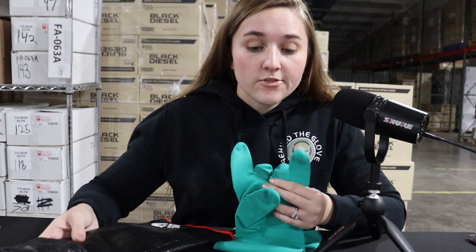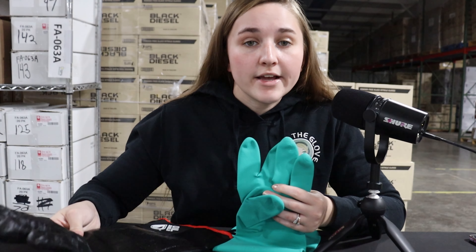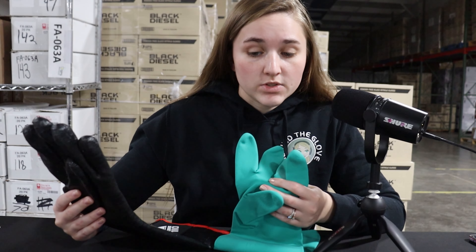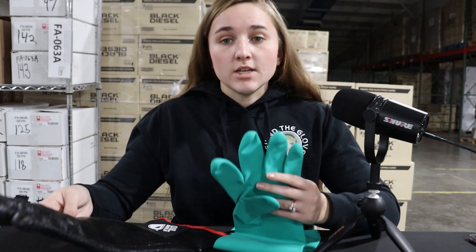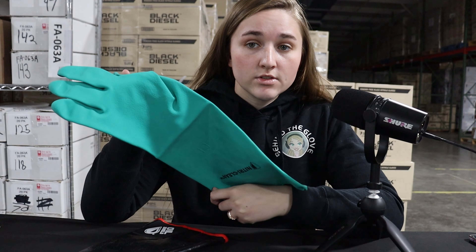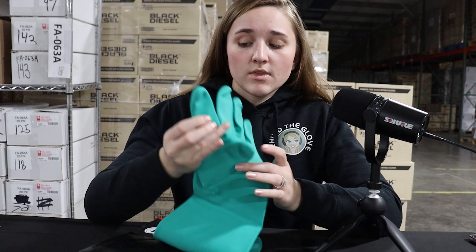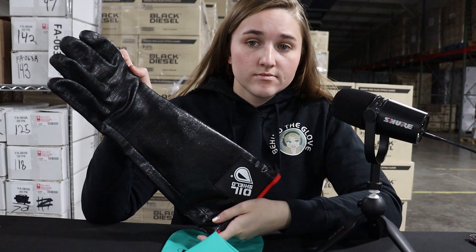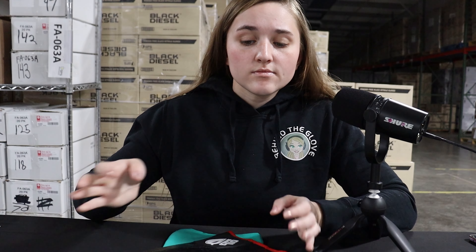Hand-specific gloves are specifically left or right hand gloves that are only made to be worn on those hands. Examples would be our N519, our NitroClean gloves, and our Oil Shield gloves. These products are made specifically to be used on either a left or a right hand.